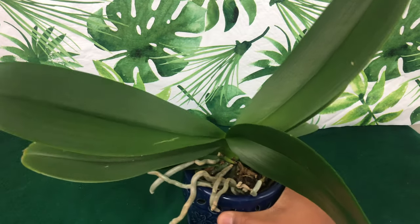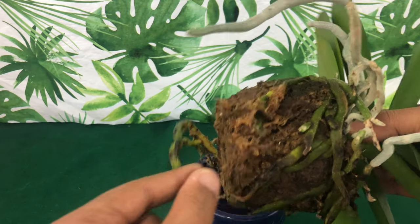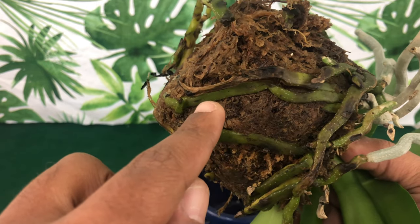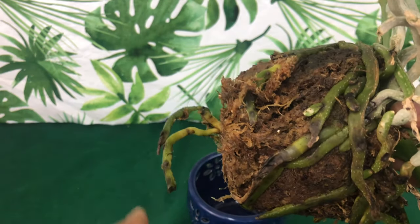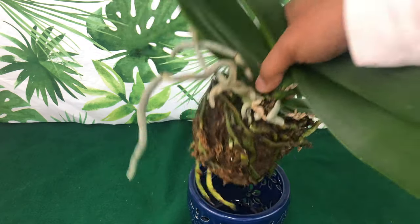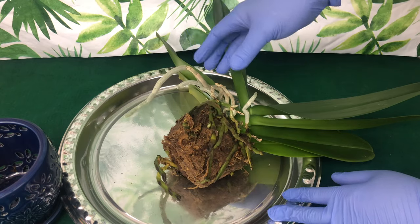My phalaenopsis right here is a memory plant that I named after my grandmother Betty. I am going to go through all of these roots and you will see some dead roots and some nice healthy roots and aerial roots. We're going to go through all of them and talk about what to cut and what not to cut. Let me put my gloves on — please stay tuned.